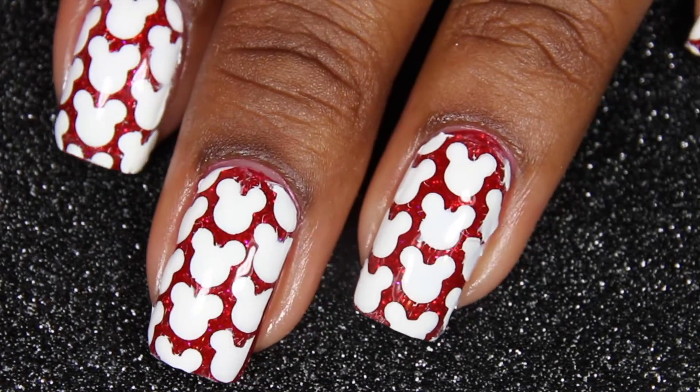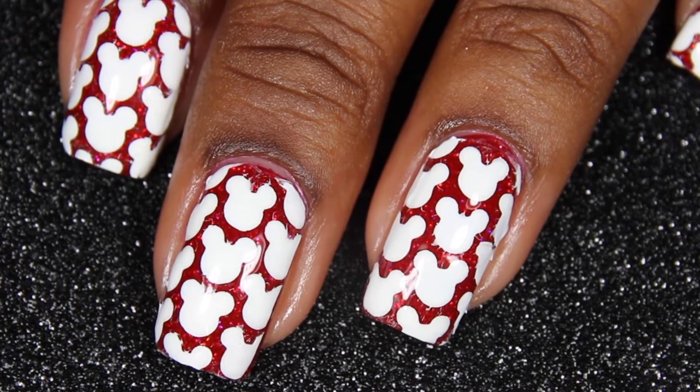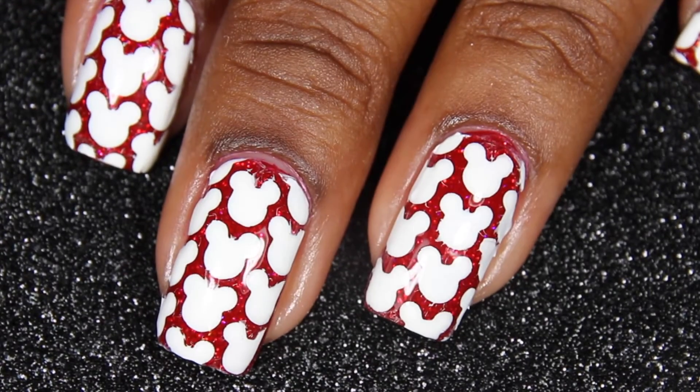What's up guys? I know it's been a while, but I'm finally back on YouTube, and today we're going to be doing this cool Mickey Mouse head-themed manicure.